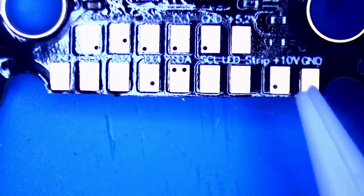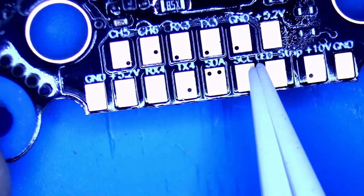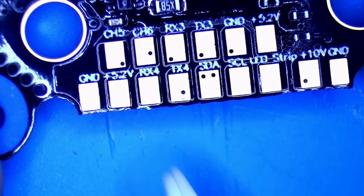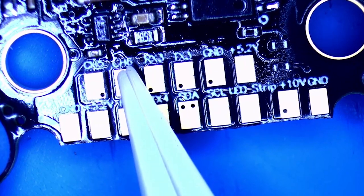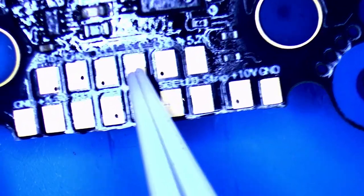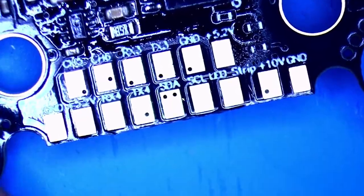Moving right along, we've got our ground pad and another 10-volt pad. Right next to that we've got our LED strip. We've got our SCL and SDA - that is your communications if you're going to run a GPS. TX4, RX4 - full UART. A 5-volt pad, ground, channel 5 and channel 6 - that is if you want to hook up motor 5 and motor 6, very nice. Then another full UART: RX3, TX3, and then ground and another 5-volt pad.